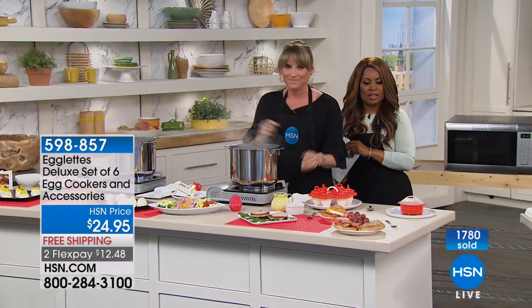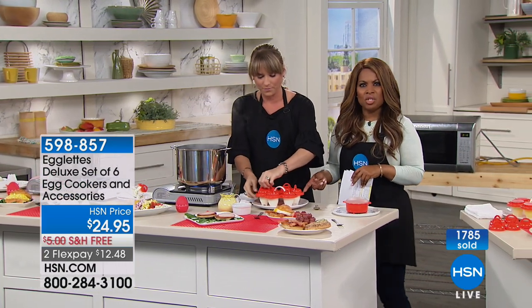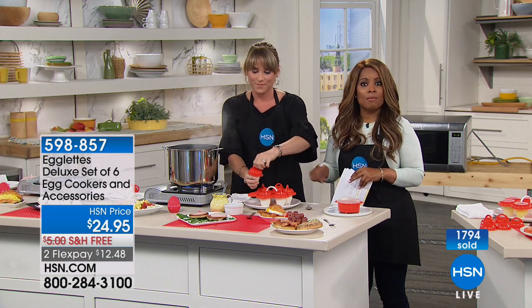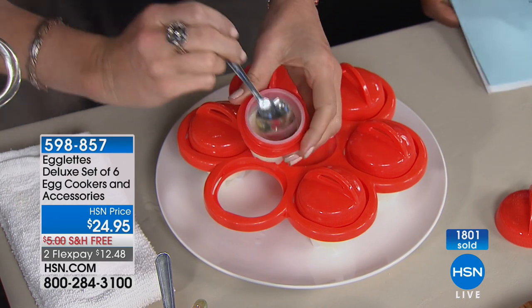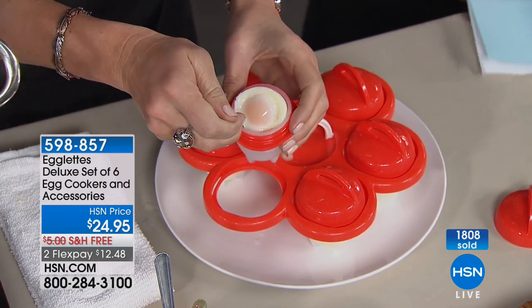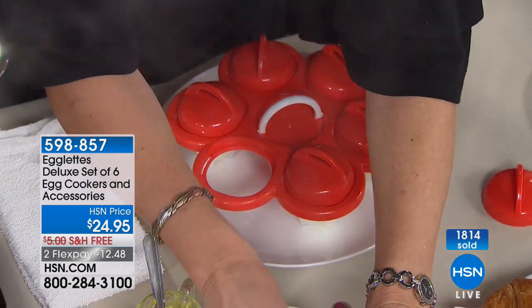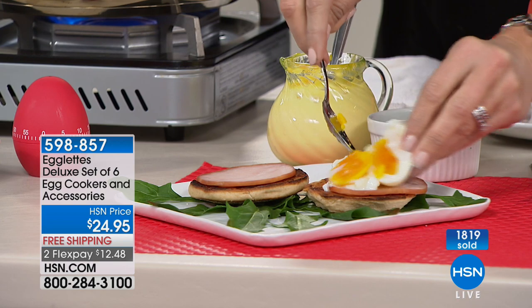If you're wondering how to keep these clean, wash with warm soapy water or put them on the top rack of the dishwasher. Kelly mentioned this is one of the hottest things on social media. Sold out everywhere — we're the only ones that have it, and this is the deluxe version.